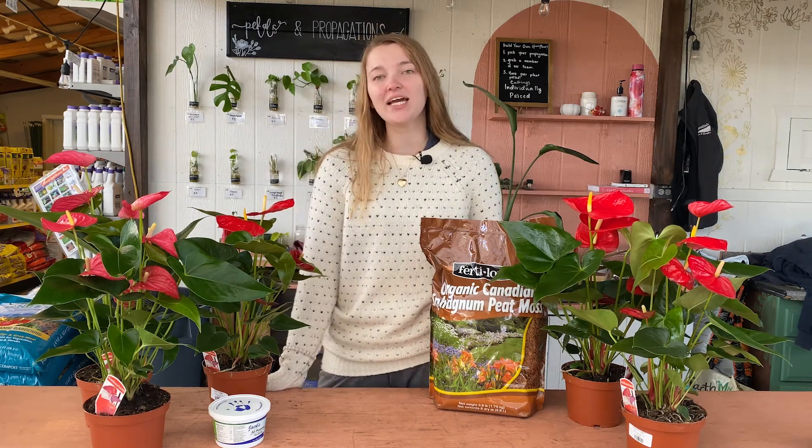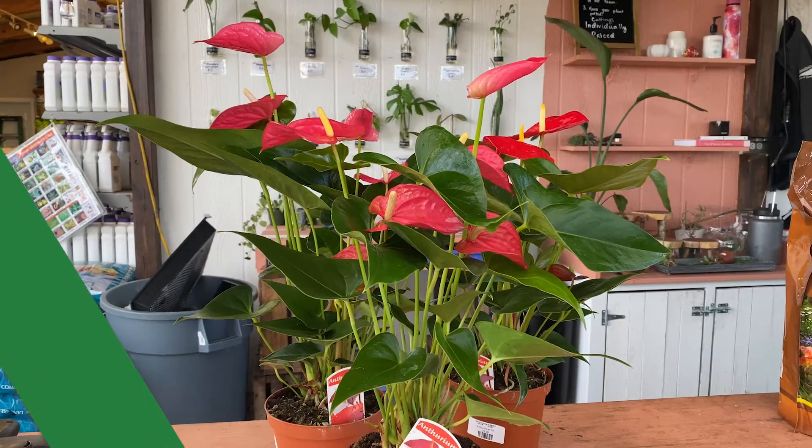Hi everyone! Welcome back to another Martin's Home and Garden Houseplant of the Week. This week we are talking about Anthuriums.